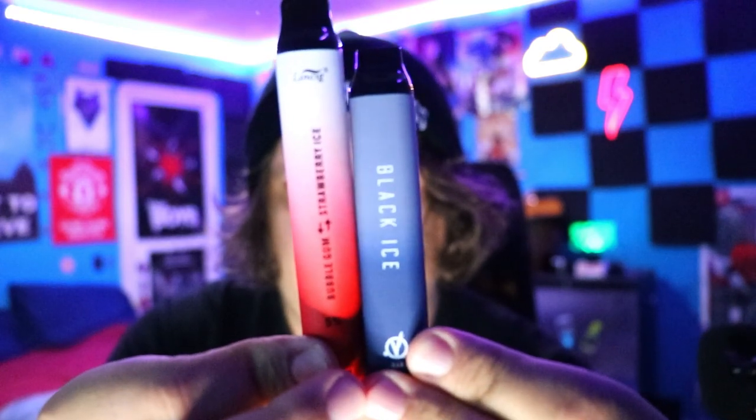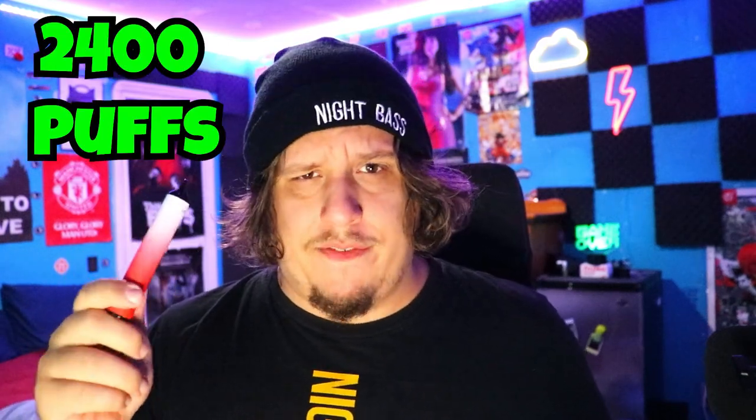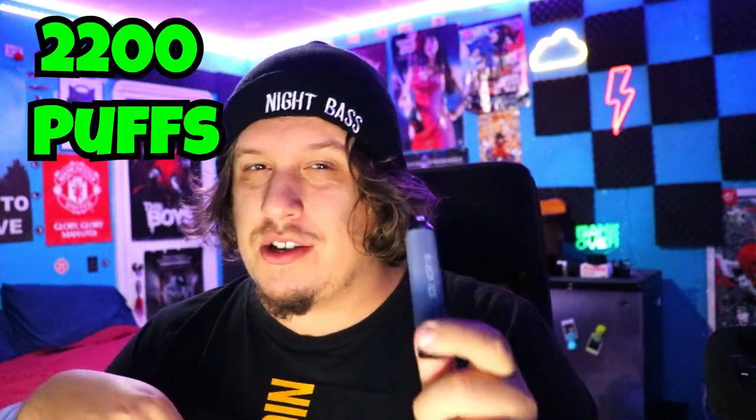Here they are side by side, up close and personal. The Ezzy Switch is a little taller while the V Bar Kubo is shorter but more square. The Ezzy Switch has 2400 puffs and the V Bar Kubo has 2200 puffs — not much of a difference. They both have a 1000 milliamp battery, 6.5 milliliters of juice, and are both five percent nicotine. It's a very close race.